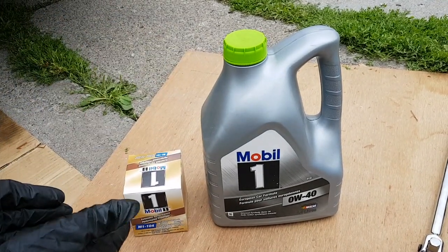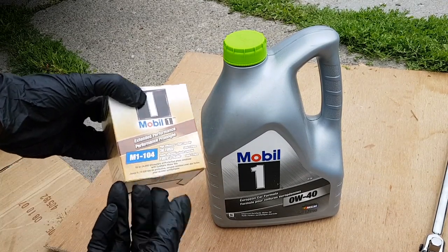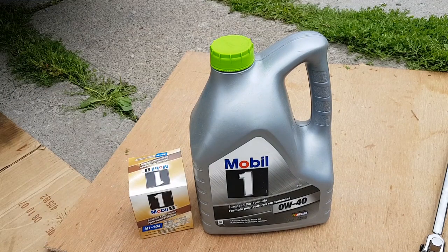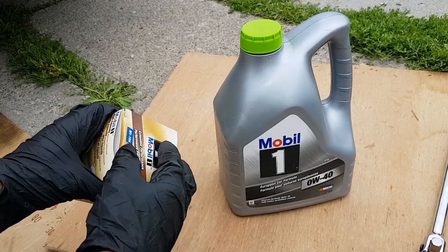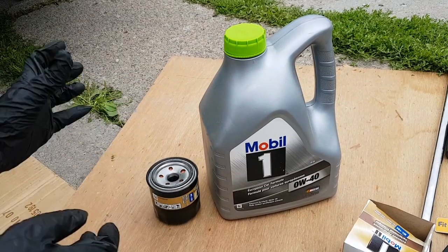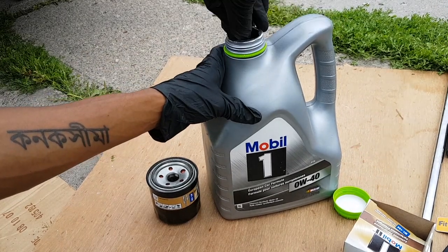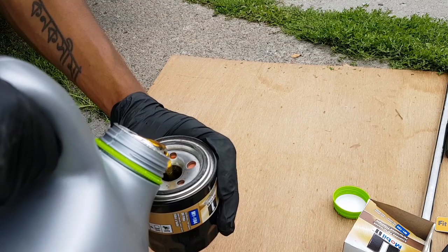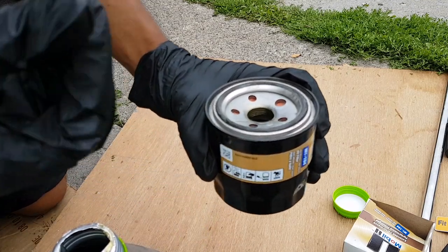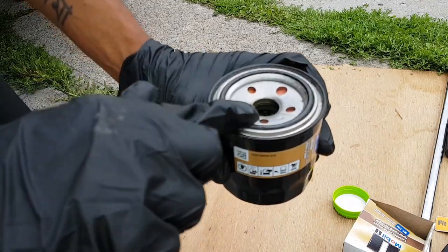All we need now is new oil and a new oil filter. Make sure you check your vehicle specifications for the correct oil filter type. For the Genesis Coupe it's M1104 for the two-liter turbo. Since I'm using a turbo engine, I'm using 0W-40 — I always go with Mobil 1, but you can use any oil you prefer. Take out the new filter and fill it up with some fresh oil, then dip your finger around the O-rings and lubricate them.